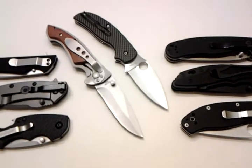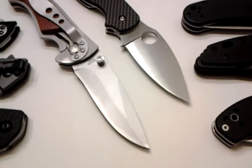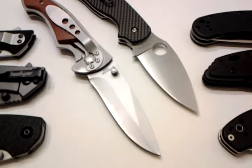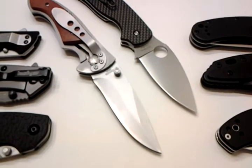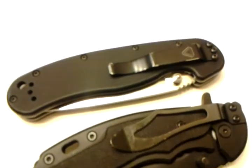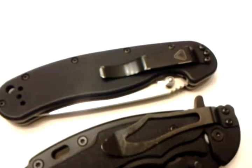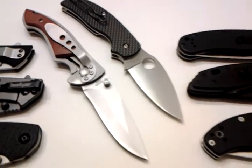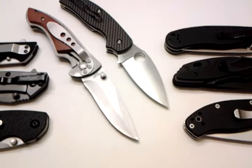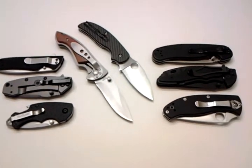I took it to work since I found it this morning, and you know what it did? It cut paper, it cut cardboard just as well as the other knife I carried today — I carried two knives today. The Ontario Rat 1, which is an AUS-8 steel. The only thing about this $8 knife is that you're going to have to sharpen it a lot more. And I'm not going to hate on this knife because it's an $8 knife.